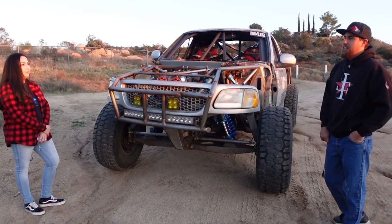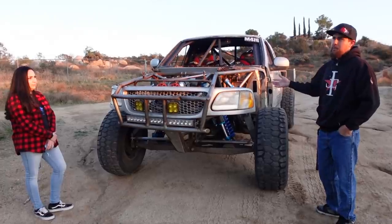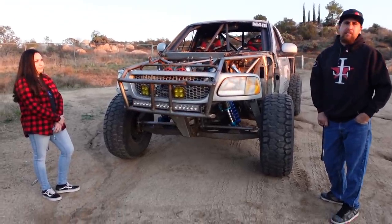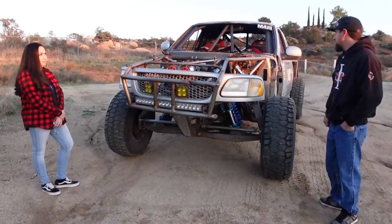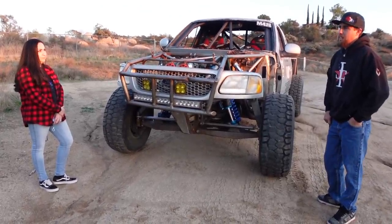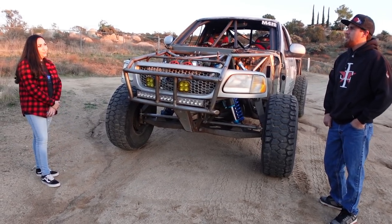We burned it all together and Link pretty much set up the geometry. We used the stock housing — I don't even know what it was, but it was the big housing that came in this truck because it was a sport model. We linked it and ran it for a long time.